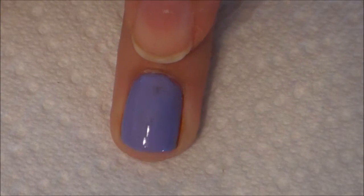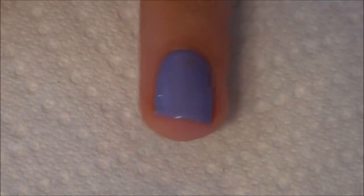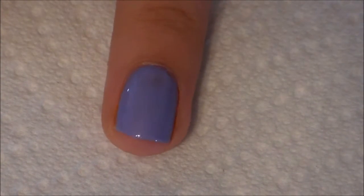Now you can tell that there is still a little spot you can see through my nail. That's how I know I definitely want a third coat, just to take my whole nail and make it look more professional.